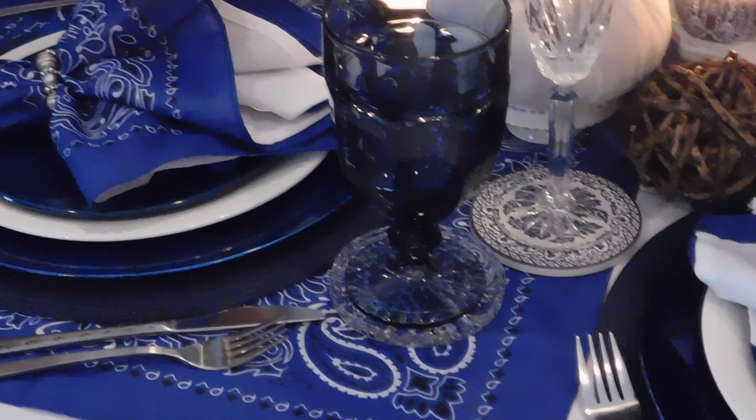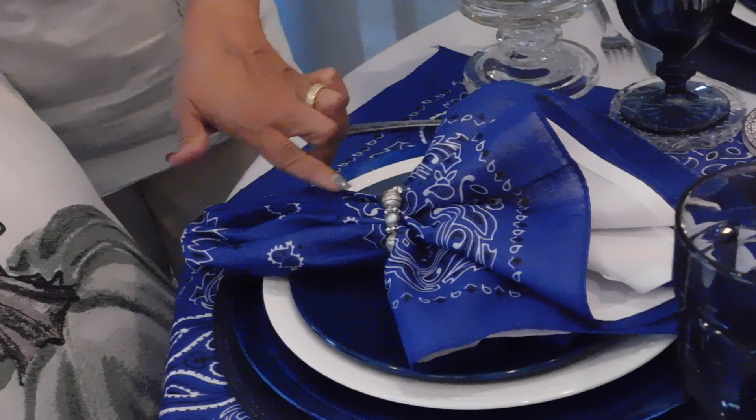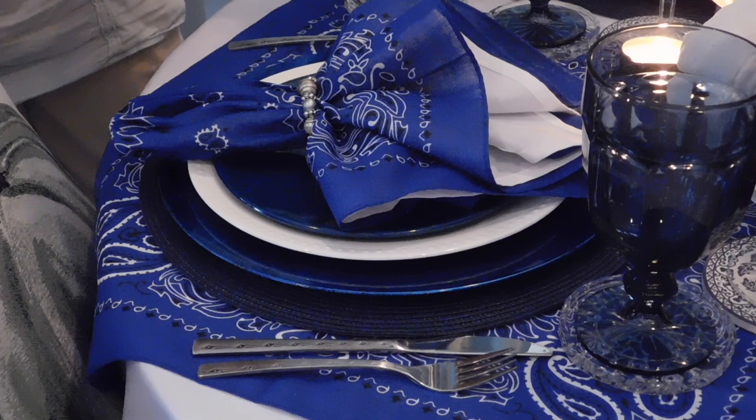I used the other four bandanas with the white napkins — I doubled the napkins. The napkin rings are from Martha, who gave them to me, and the blue goblets are from Martha as well. The blue chargers are new.